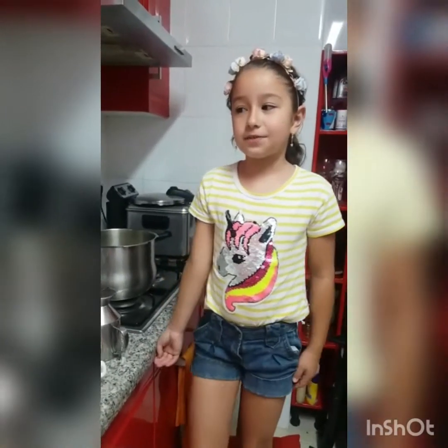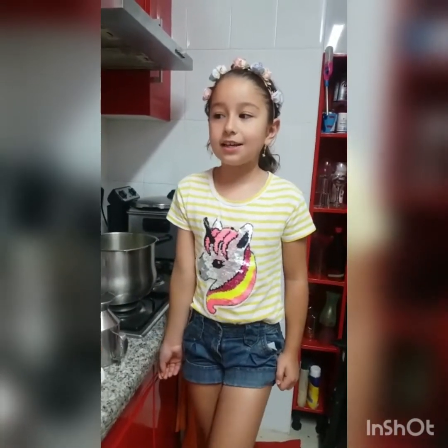Hello, I am Mariana. My recipe is from Colombia and it is a sancocho.